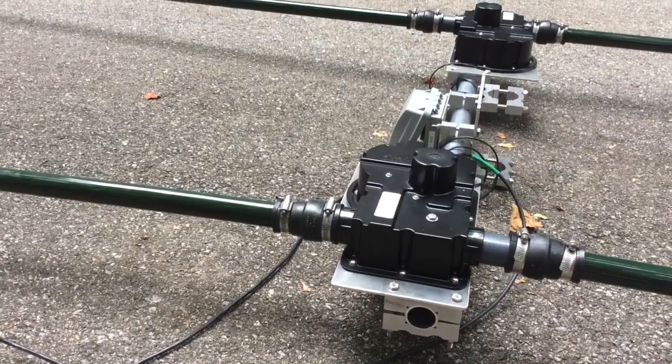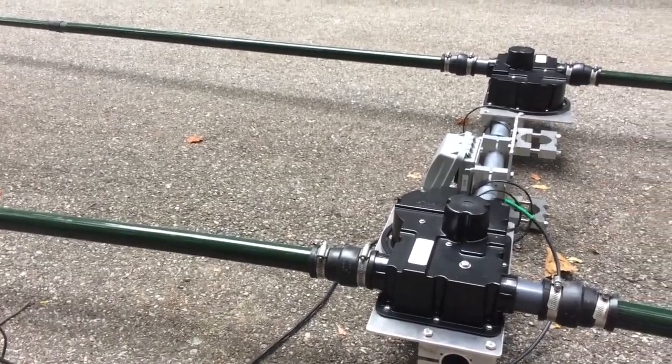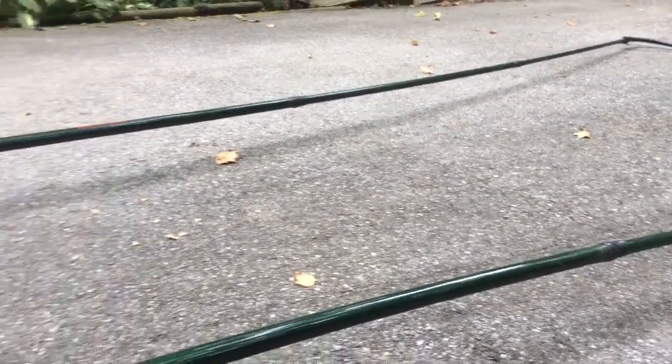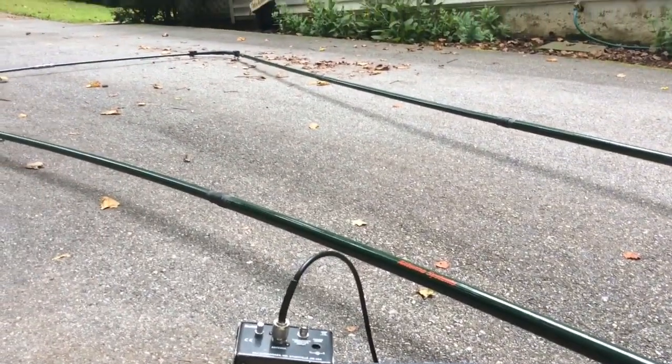Hi, I'm KB3WFV, my name is Brian, and this is a resonant test of the STEP-IR urban beam. Once the urban beam is completely assembled, you want to take a few moments while it's still on the ground to perform a resonance test.